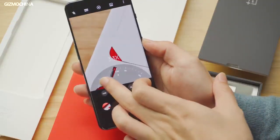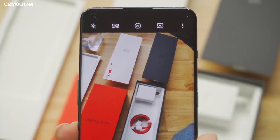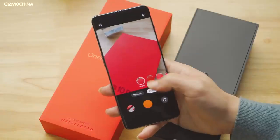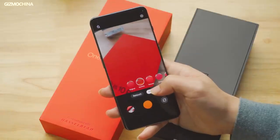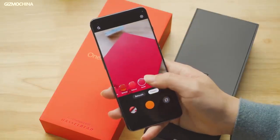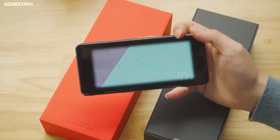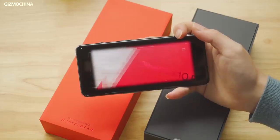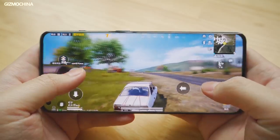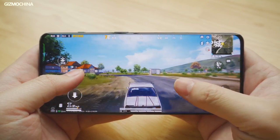For selfies and video calls, there's a 32MP Sony IMX 615 sensor on the front. All of these cameras are co-tuned by Hasselblad with features like Hasselblad Natural Color Optimization 2.0 and XPan mode. Other features of the OnePlus 10 Pro include an X-axis linear vibration motor and dual stereo speakers with support for Dolby Atmos.